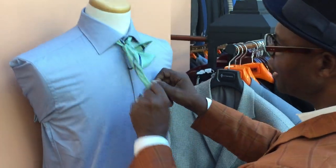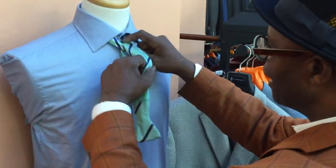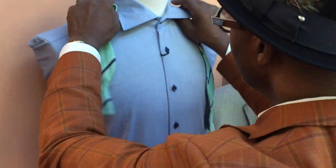If you need to untie, just pull any loose end of it and it comes apart.